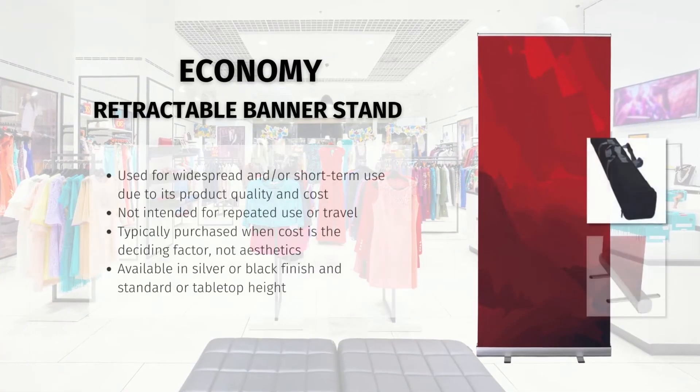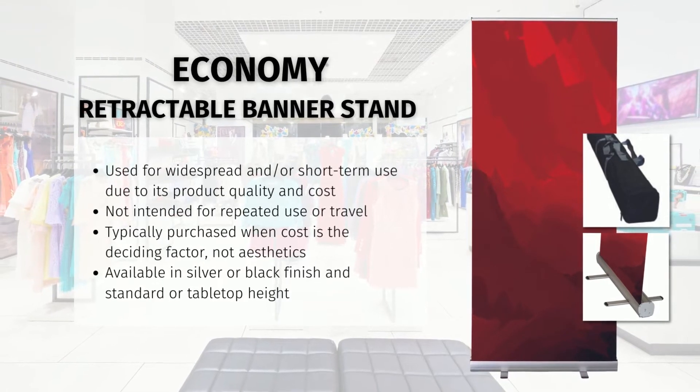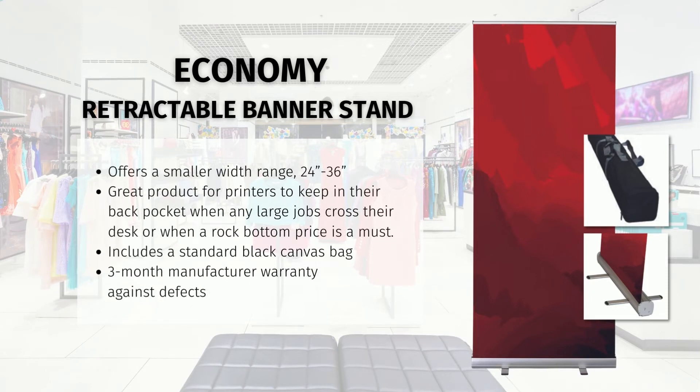The first is the economy retractable, and it's intended for widespread and/or short-term use due to its product quality and cost. It is not intended for repeated use or travel, and is purchased most often when cost is the deciding factor, not aesthetics. It is offered in a silver or black finish and standard or tabletop height. The width range is on the smaller scale, offering sizes from 24 to 36 inches wide. It includes a standard black canvas bag and comes with a three-month manufacturer warranty against defects. The economy retractable banner stand is a great product for printers to keep in their back pocket when any large job comes across their desk or when a rock bottom price is a must.